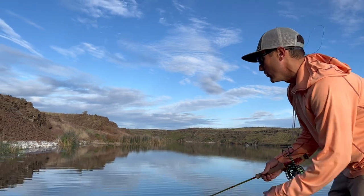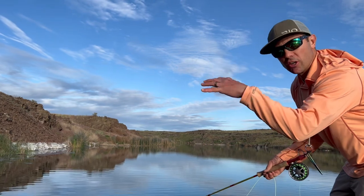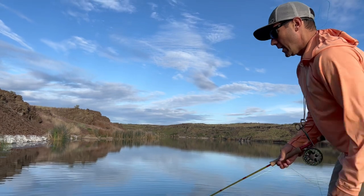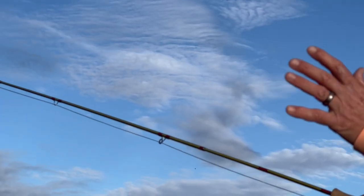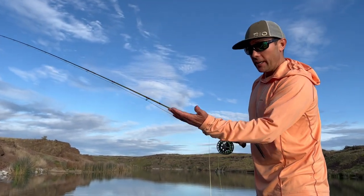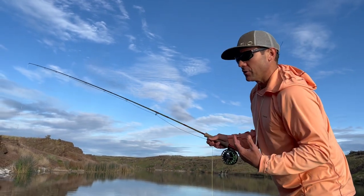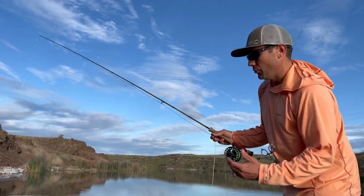That bass worm has become our go-to. We can fish it very slowly and that fly can just sit there and levitate and coax them in even though we're not actively moving it all the time. This fly is unweighted, so it sinks very slowly and keeps me off the bottom. With weighted flies, I'd either have to strip way too fast or I'd wind up in the weeds the whole time.